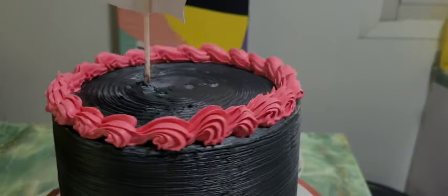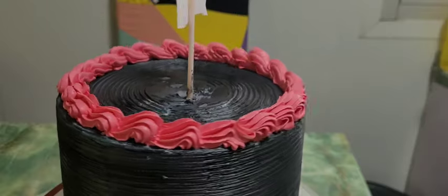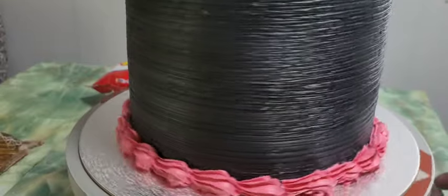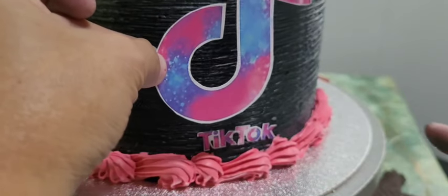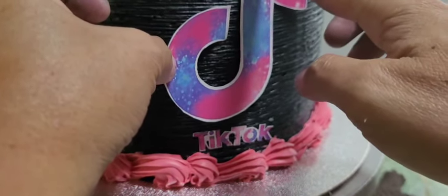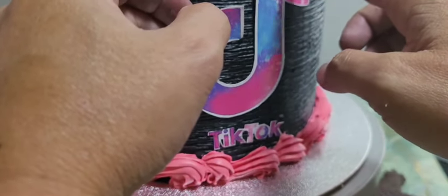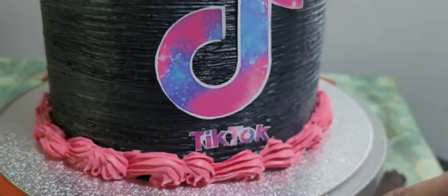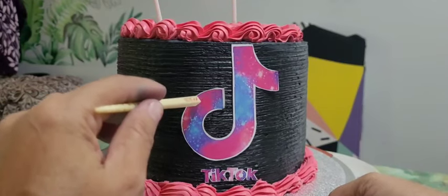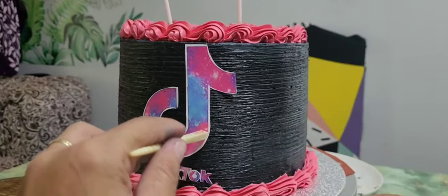We will put all the decorations — it's all DIY. We are not buying these from stores; we are the ones painting and cutting them out. We will just finish this, and of course we add some dragees — pearl or pink, whatever is available here. I will put it all on here.